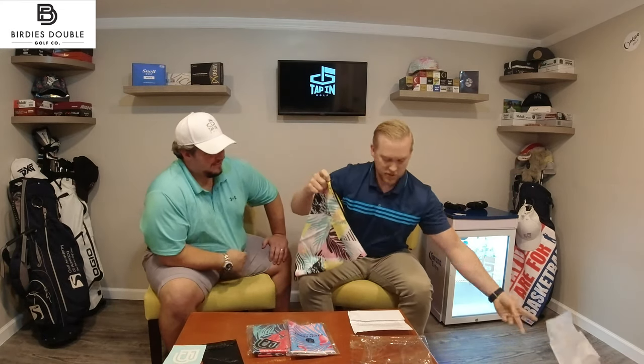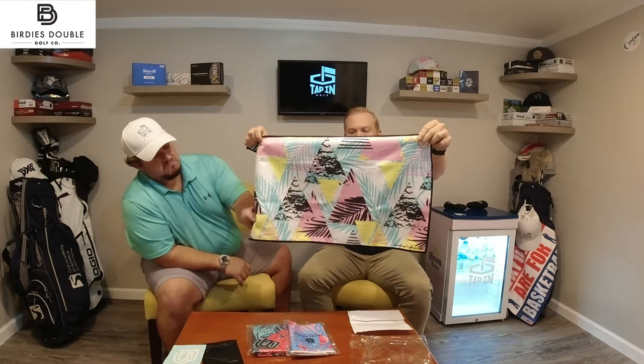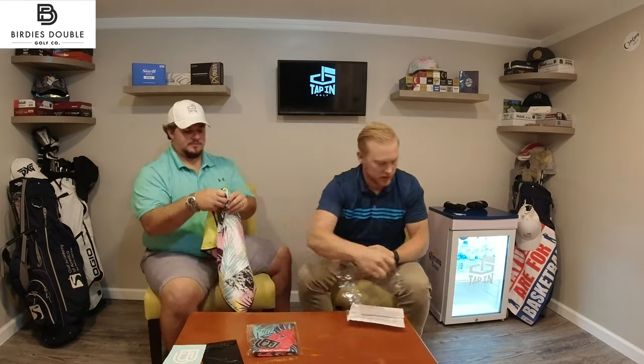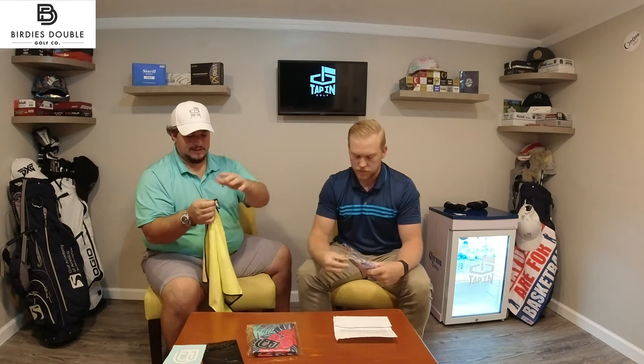Oh, wow! So there we go — we got the Surf Palms. Solid yellow on the back. Clip-on towel there. We know this is a base microfiber blend. They feel pretty durable. I actually also like these little climbing clips. I know a couple of towels I've had recently have just had the loop, and that always bothers me. So, A-plus with the climbing clip.